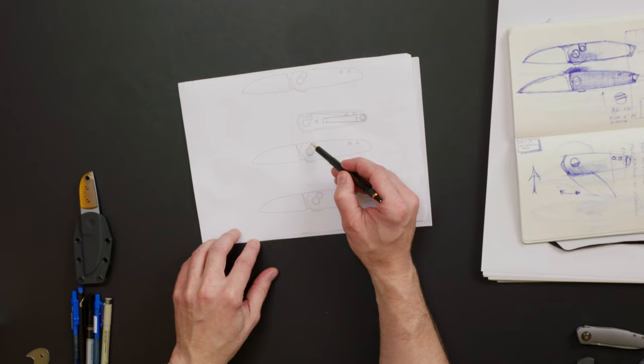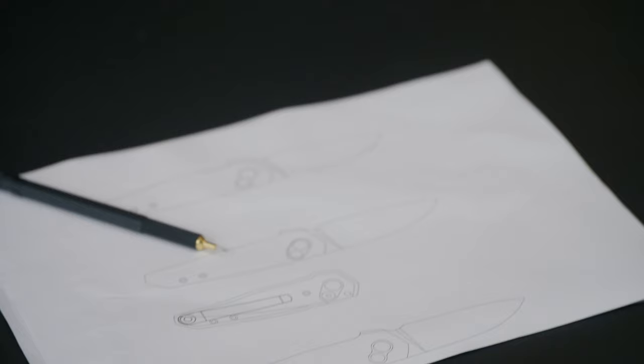This detail here helps explain the knife to you without you having to know what a button lock is or how it even functions. My thought is that I should be able to hand this knife to somebody who's not a knife person and they will intuitively understand how it functions.